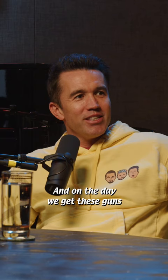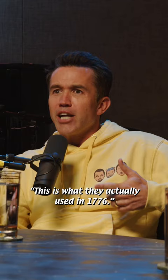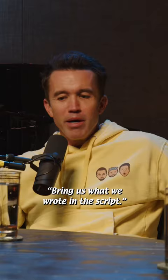So that's what we had in our minds when we write that in and call it a blunderbuss. We've written that, and on the day we get these guns there — they look like actual rifles. And we're like, well, this ain't funny. It ain't funny. But this is what they actually used in 1776. I don't fucking care. We don't give a shit. Bring us what we wrote in the script.